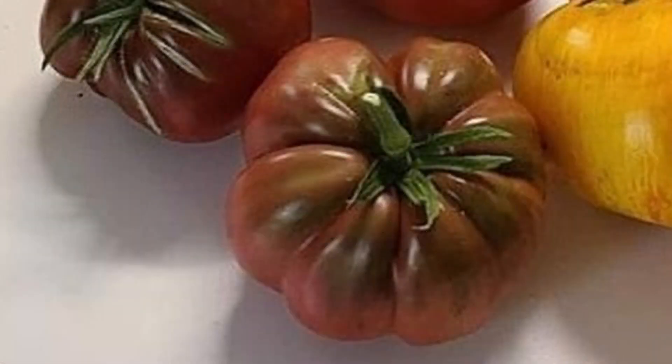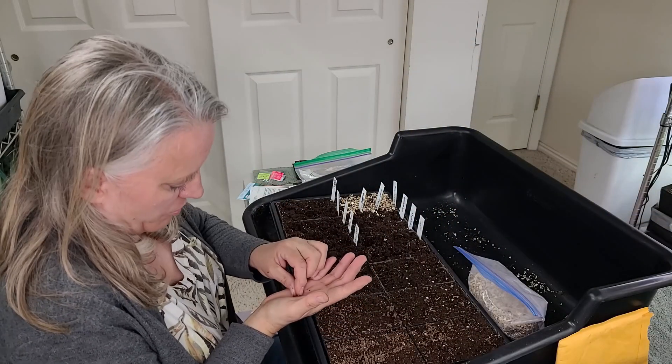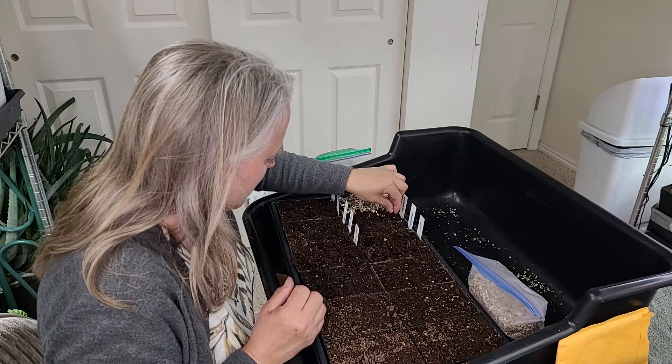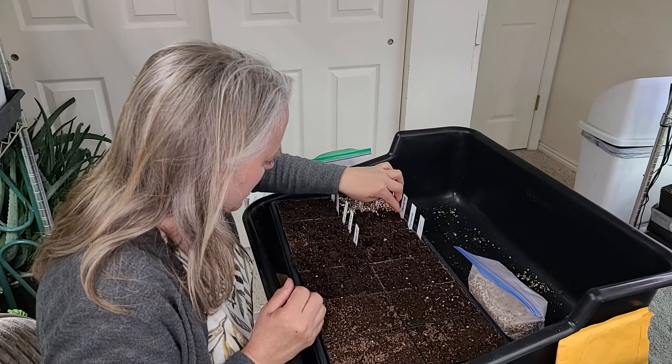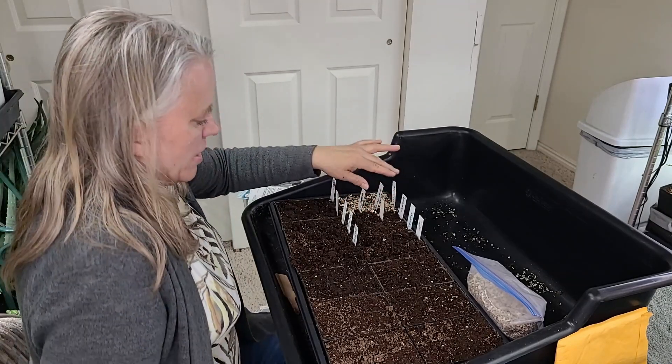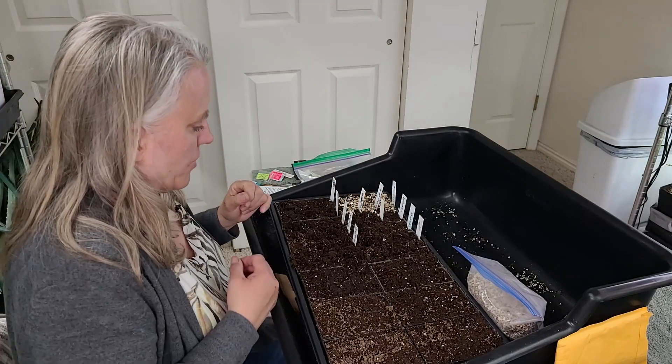Jane also sent me some Mushroom Basket seeds, and I only actually have two seeds left — probably only one viable one. That one wasn't looking very healthy, but I'll plant both just in case because I loved that tomato. I need to start saving seeds from these. I'll put a blank marker here so I know those two cells don't have anything in them yet, and I might try to get more Mushroom Basket seeds.